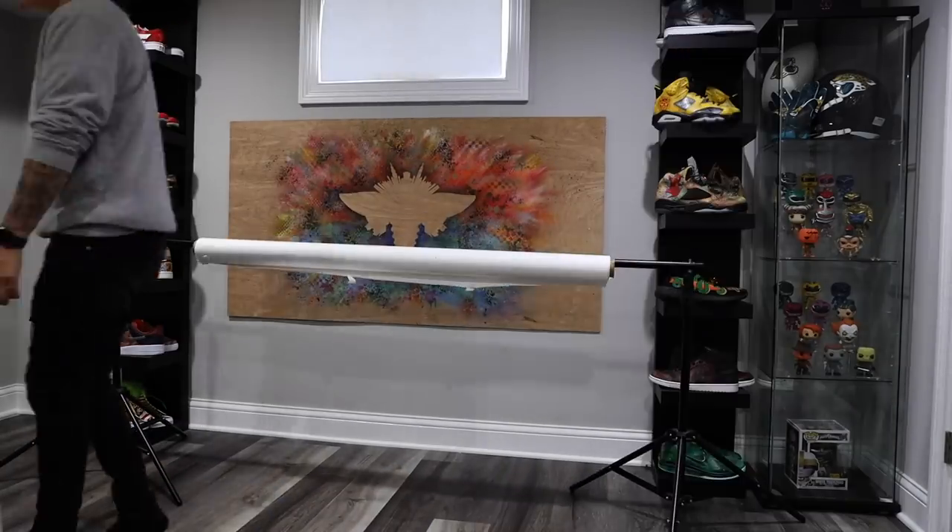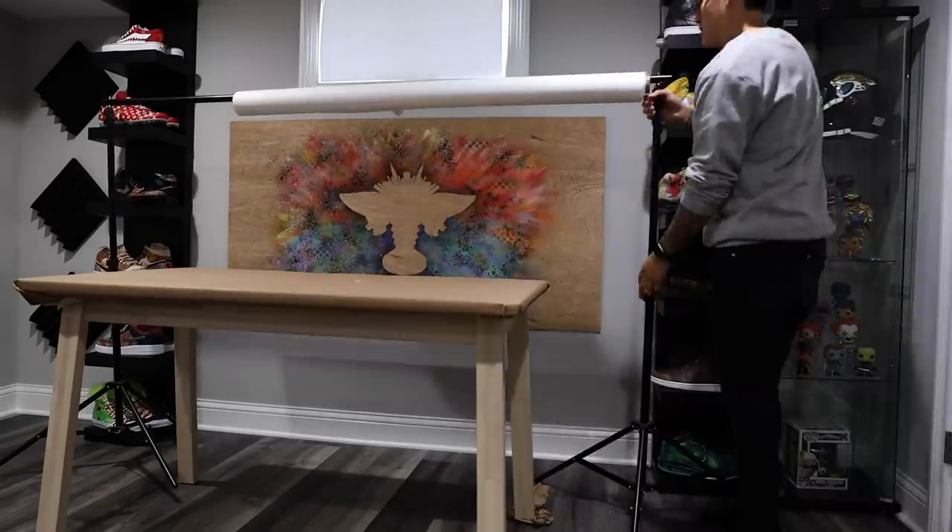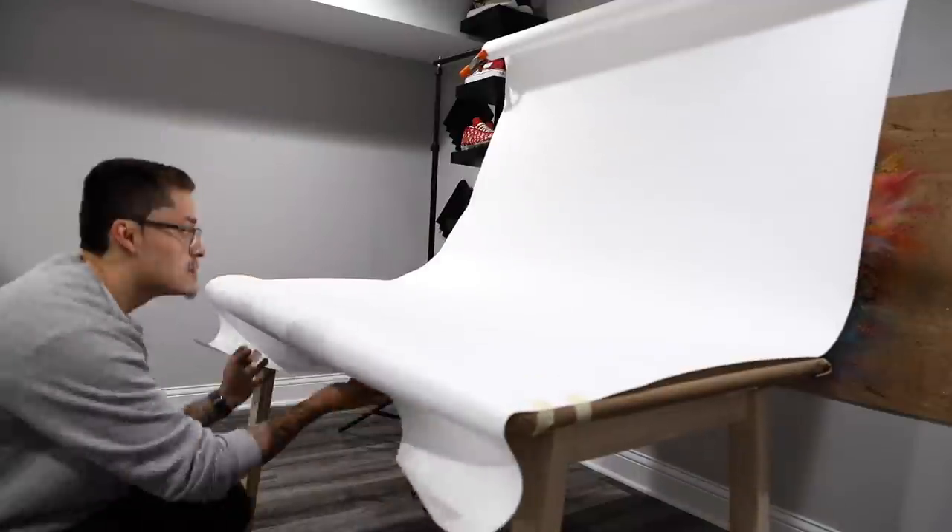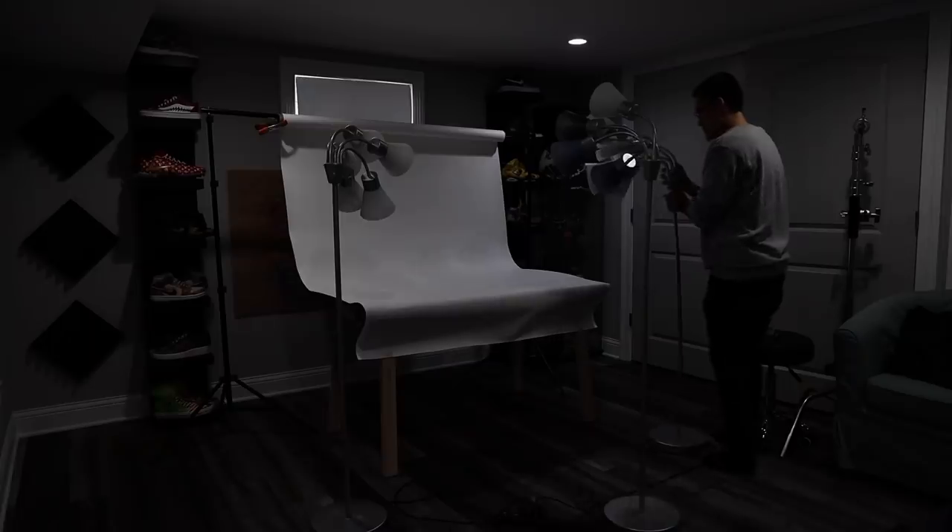A common misconception that most people have is that you need a lot of expensive equipment to capture a great photo, but all I'm using is a simple, inexpensive bundle that includes the stands and a white backdrop that you could find on eBay.